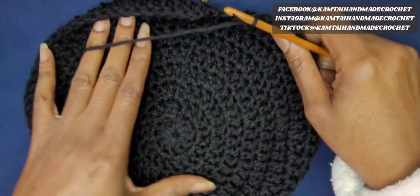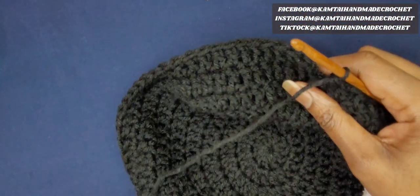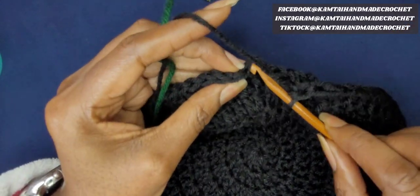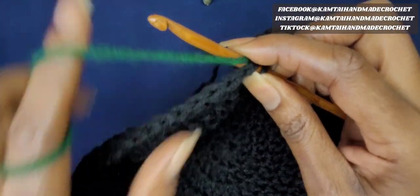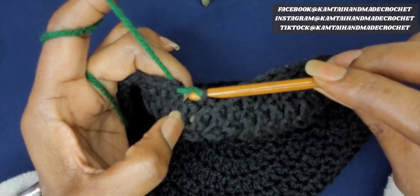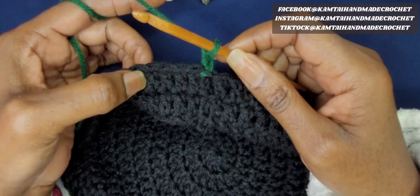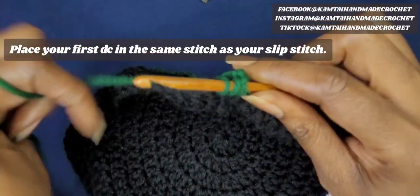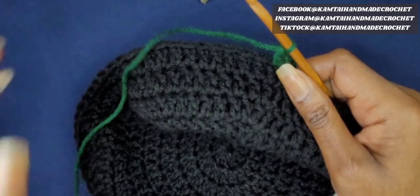So now I'm going to change my color. I want to show you how to change your color on this project. The way I normally do it: I stop right before the first stitch for the next row, insert my hook, drop the black yarn and wrap my green yarn around, and do a simple slip stitch into the row. Then I'm going to chain 2 and begin making my row of double crochets going around — 70 double crochets. Make sure you incorporate your yarn and tuck that black yarn in — weave that in.